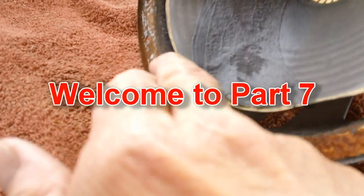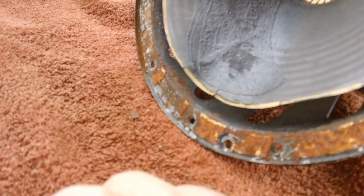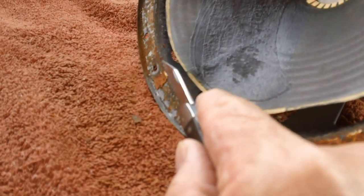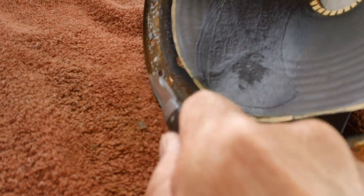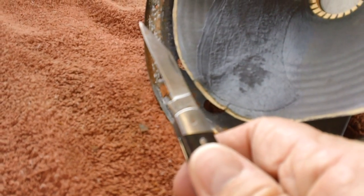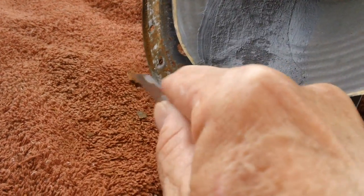Let's start this video by removing the crud and crap along here where our foam rubber surround will be glued to. The best thing I've found over the years when cleaning this is to first scrape it with a knife. In this case, I'm going to go ahead and use my pocket knife. This stuff will come off fairly easy.